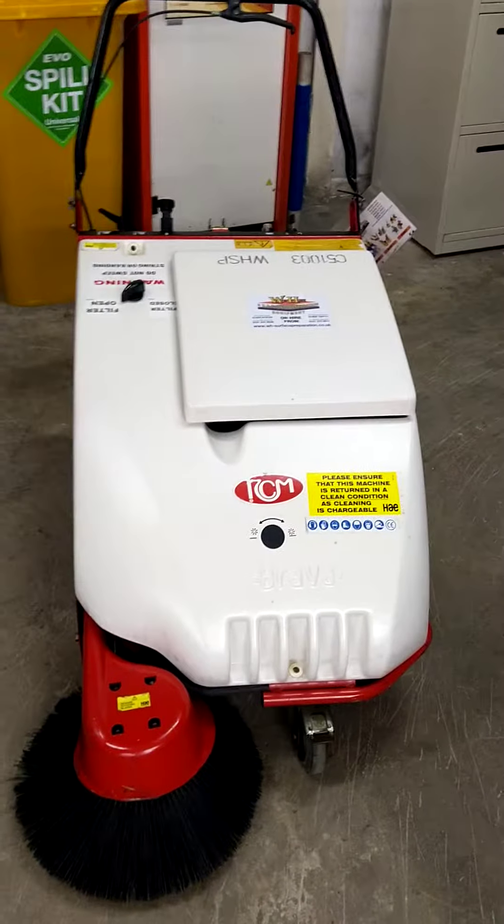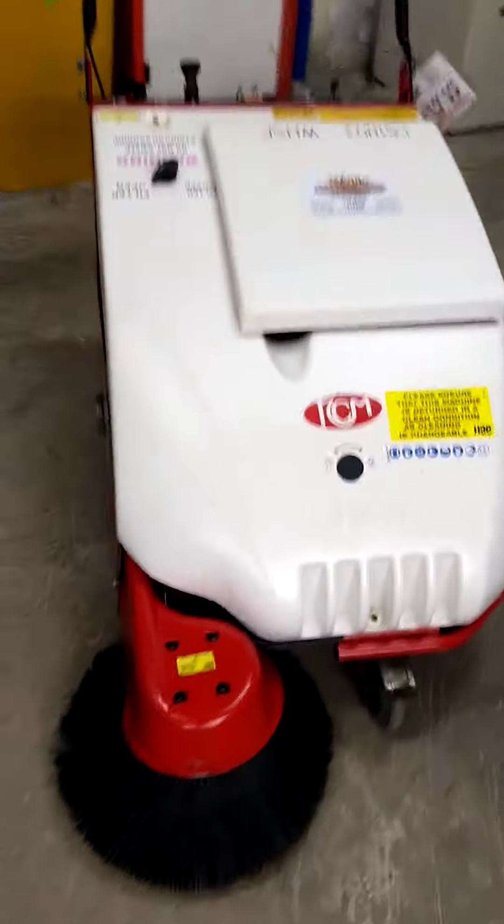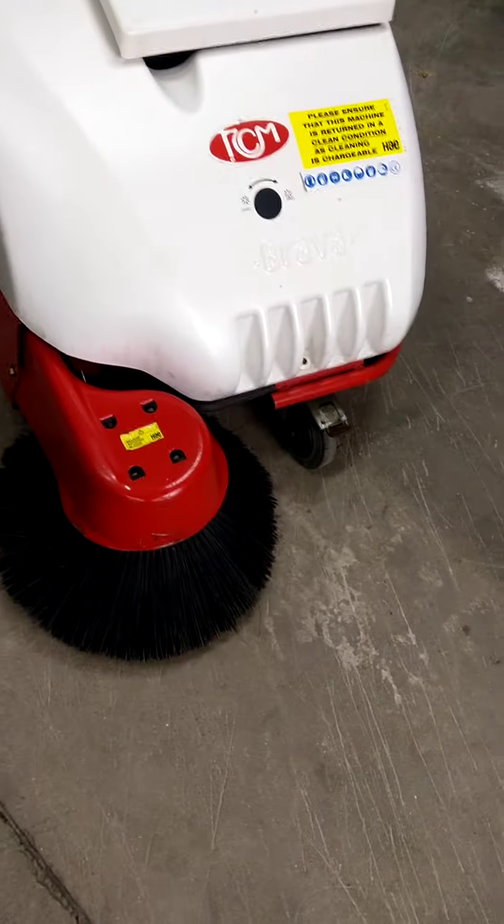This is the Brava battery-powered sweeper. It's fitted with a side brush, has main brushes underneath, and a waste hopper at the back.